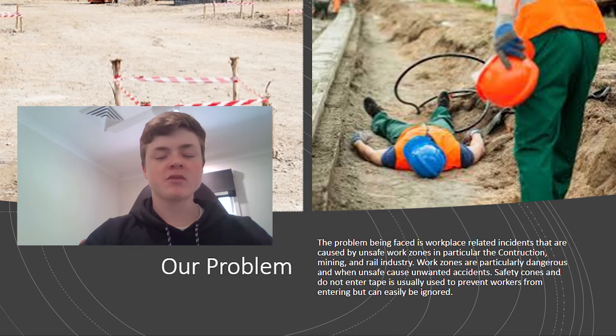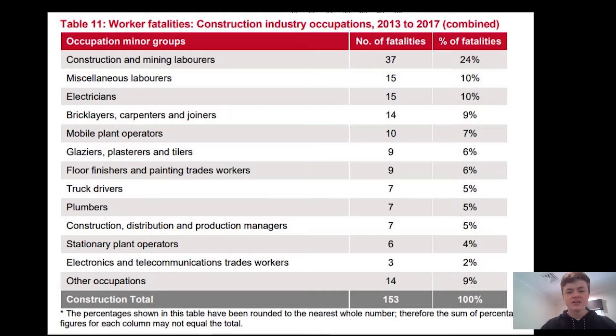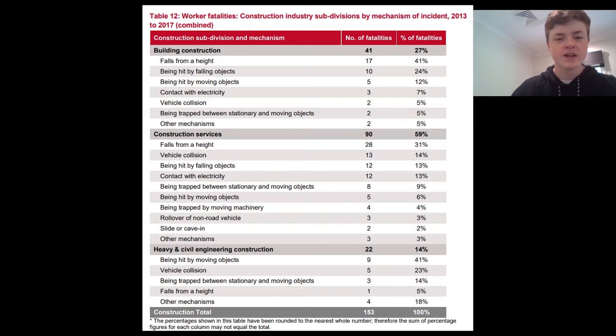A problem being faced is workplace injuries and fatalities caused by unsafe work zones in the construction, mining, and rail industry. Here we can see the number of fatalities in the mining, rail, and construction industry in just four years. Here we can see the fatalities caused by actions that would occur in unsafe work zones.